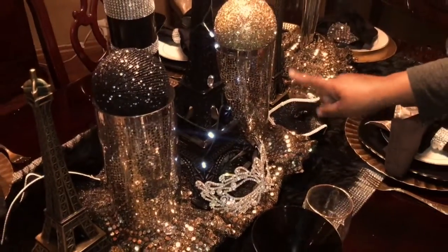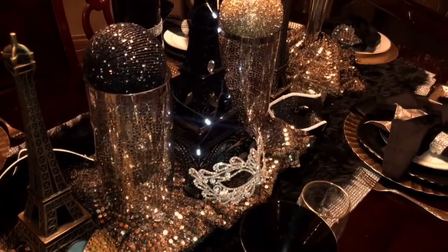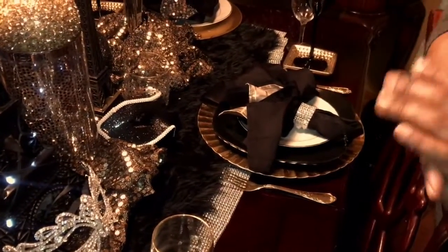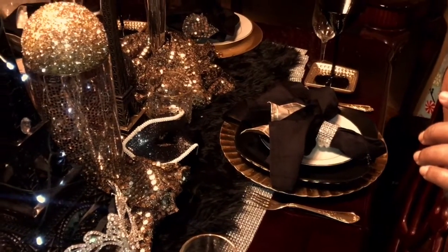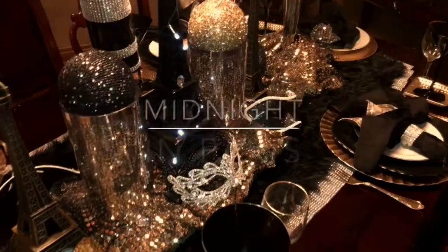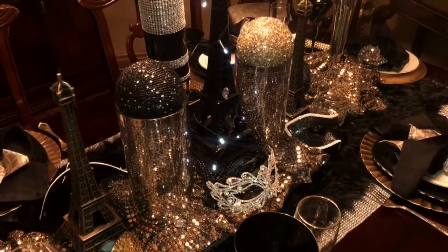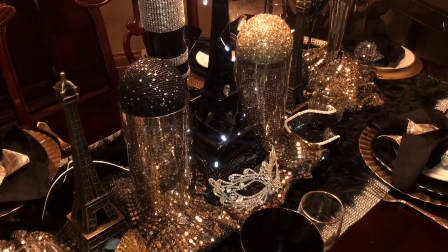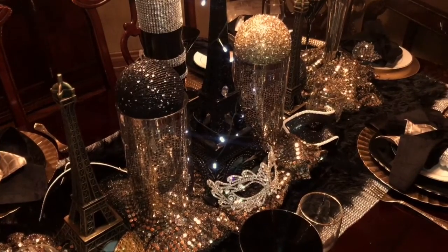And these are candle holders — I don't have them lit up, but you can put tea candles inside. And I used the gold forks and knives, just a little something different that I call the Midnight in Paris tablescape. Thank you so much for tuning in to my channel, Sweet Decor by Simone, and I hope that you will have a blessed day.